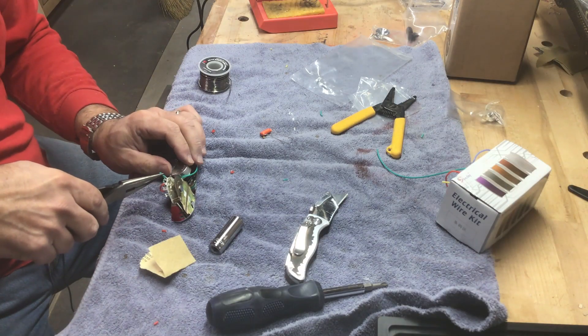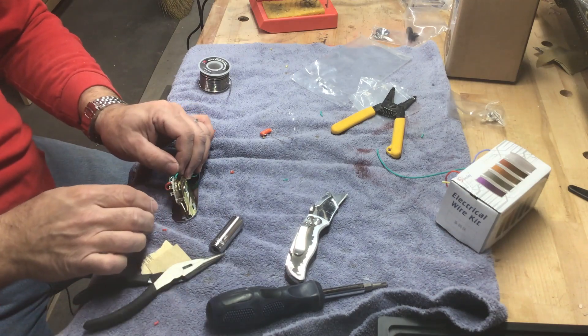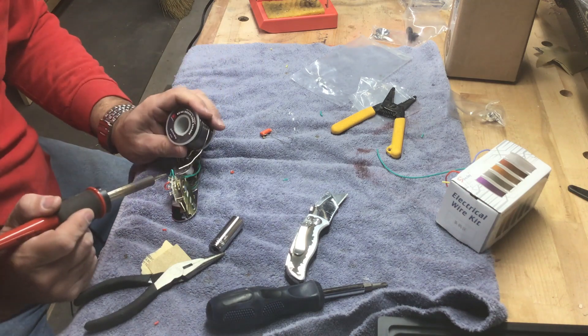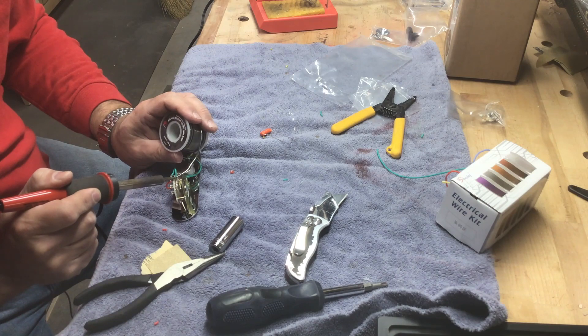While the finishing coats were drying between coats, I decided it was probably a good idea to get some of the electronics done, since a lot of it could be done outside the body since I'm using the control panel. Here I'm wiring up the volume and tone controls to the Oak Grigsby switch.